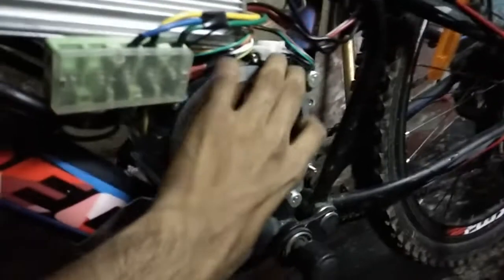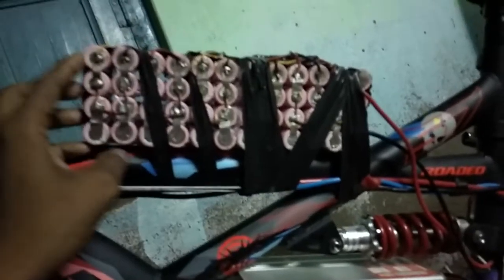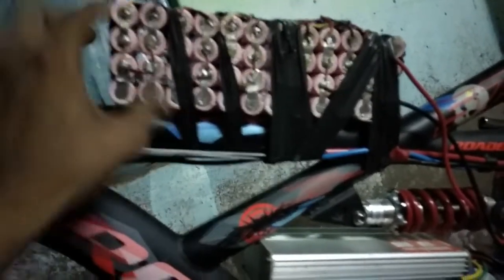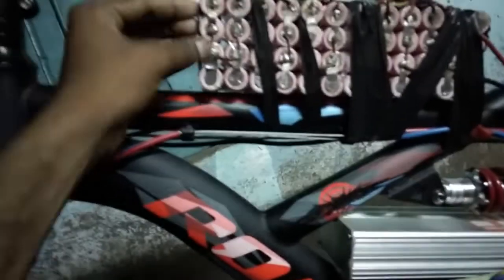I have attached this motor over here by clamping here and here, so it is fixed and will not budge. I have used this lithium battery and it is configured as 12S4P — 12 cells in series and 4 in parallel. The voltage is 48 volts and the current is around 20 amps.